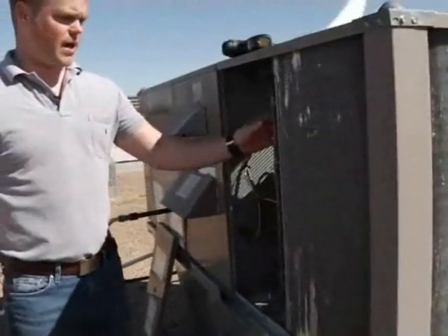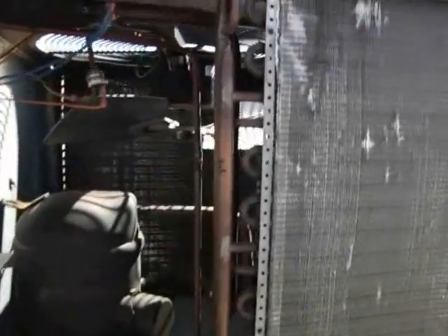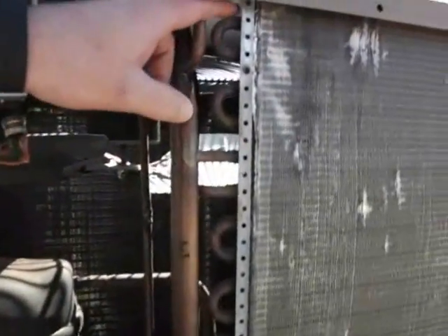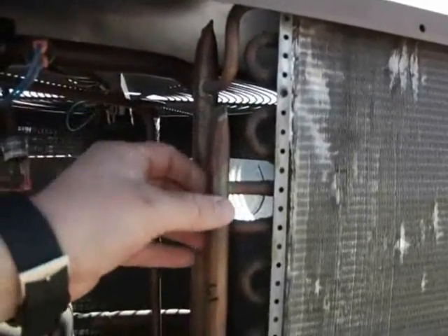Number two is the headers and circuiting, which is right here. Circuiting would be how each tube goes in through the coil and comes out in these headers.